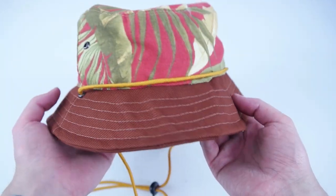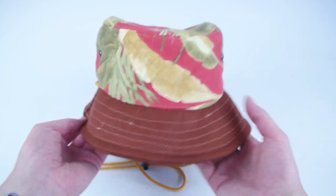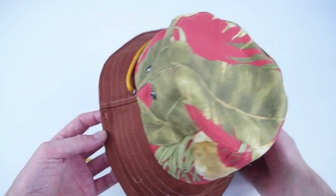At this point your bucket hat is complete. The next portion of the video will show you how to add on the detachable visor if you're interested in that.